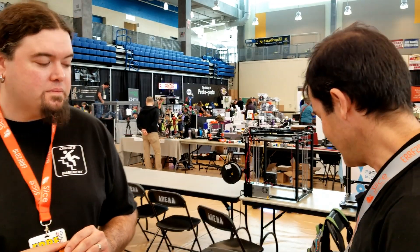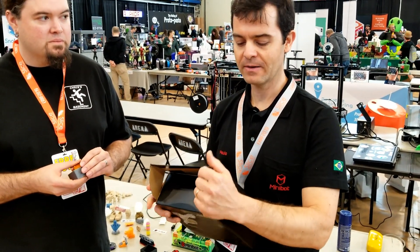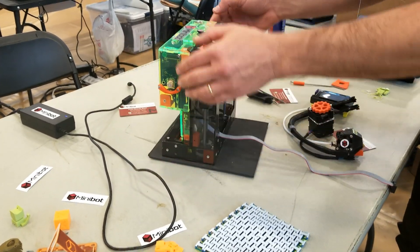Go ahead and give us a rundown of what this printer is all about and what your intentions were when designing it. Well, I came from Brazil so I flew here and I needed a small package. I thought I can't come without any machine, so I designed a machine especially to come here. And the most great constraint was this filament box — I didn't want to bring something bigger than that.